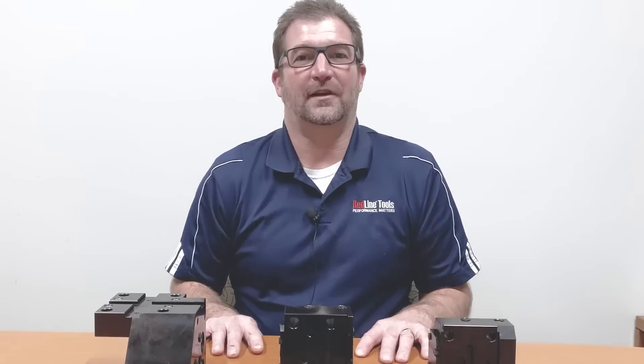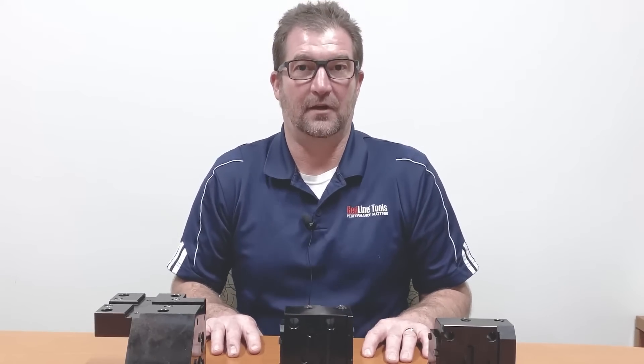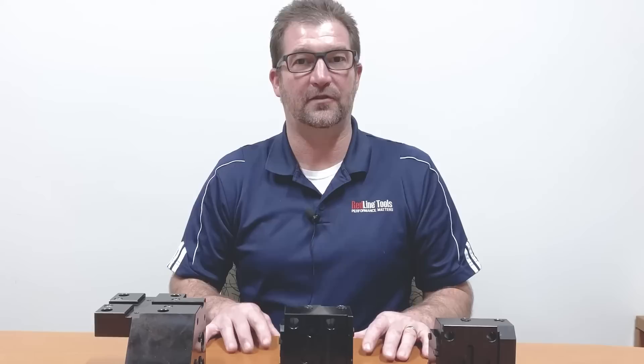Hey, it's Mike with Redline Tools, and today we're talking about turret blocks for Haas Machining Centers. If you're trying to determine which turret block you need for your particular Haas Machining Center, the first thing we need to do is determine which turret came on your machine.